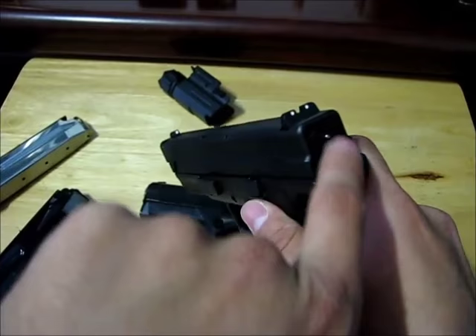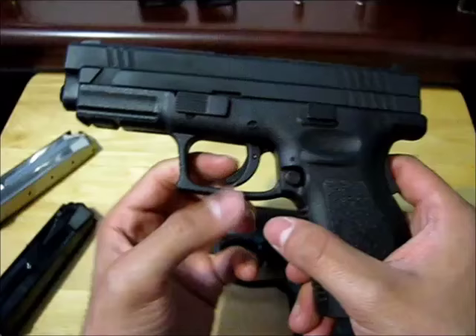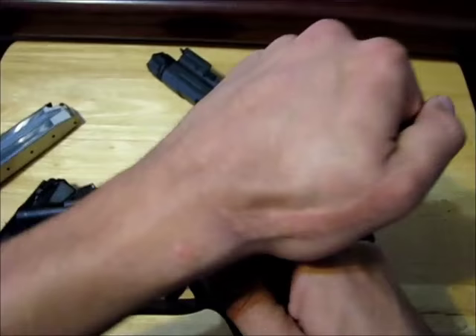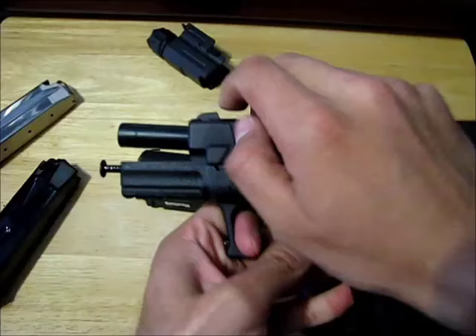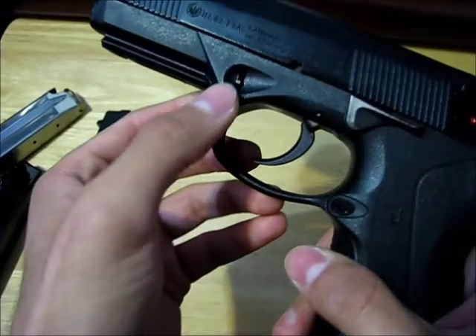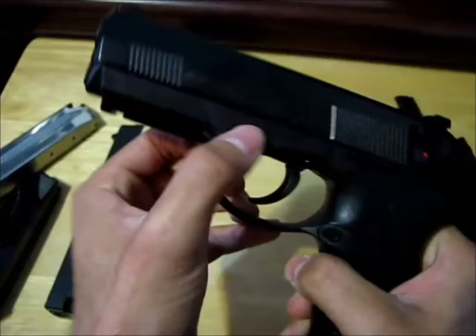This is a grip safety and it has a trigger safety, but there really is basically no safety because if you grab it and pull the trigger it's still going to shoot. This is a disassembly lever — it's for taking the gun apart to clean it: rack it back, move this up, let the slide forward, pull the trigger and the slide comes off. This one also has a disassembly lever — actually it's like two buttons that you pull down on both sides at the same time.